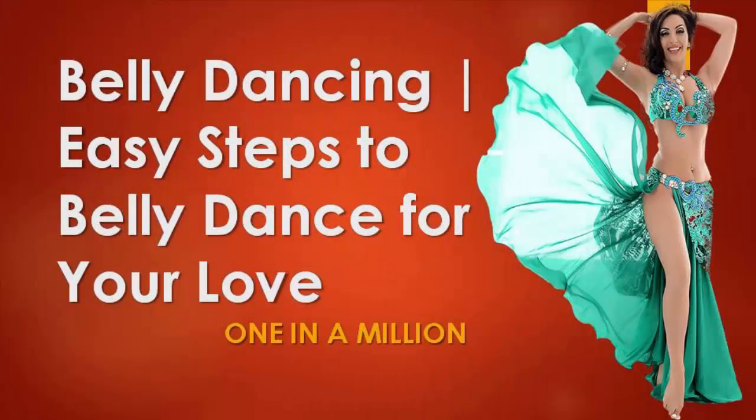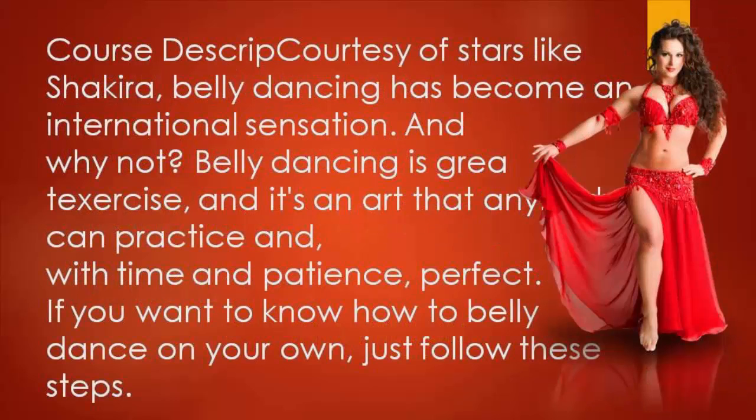Welcome to One in a Million. In this video we are going to learn belly dancing easy steps. You can also check my channel for more dance and relationship advice tutorials. Please subscribe to our channel to get more tutorials. Courtesy of stars like Shakira, belly dancing has become an international sensation. Belly dancing is great exercise and it's an art that anybody can practice and, with time and patience, perfect. If you want to know how to belly dance on your own, just follow these steps.